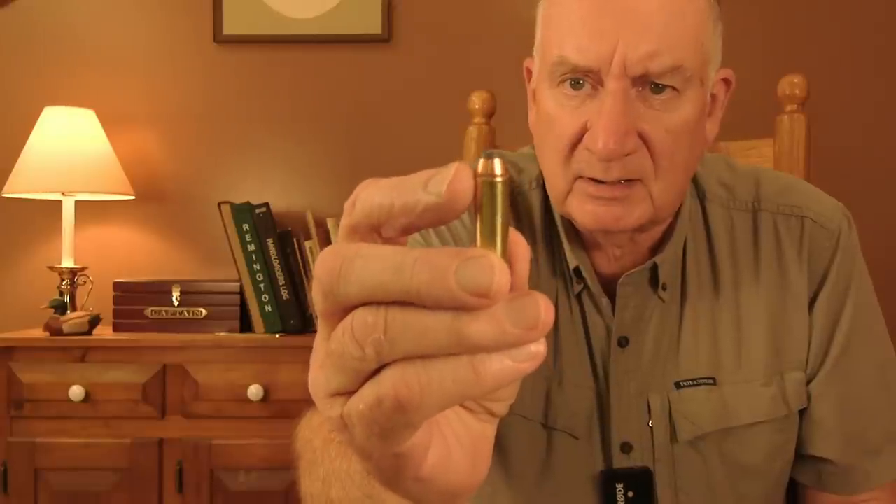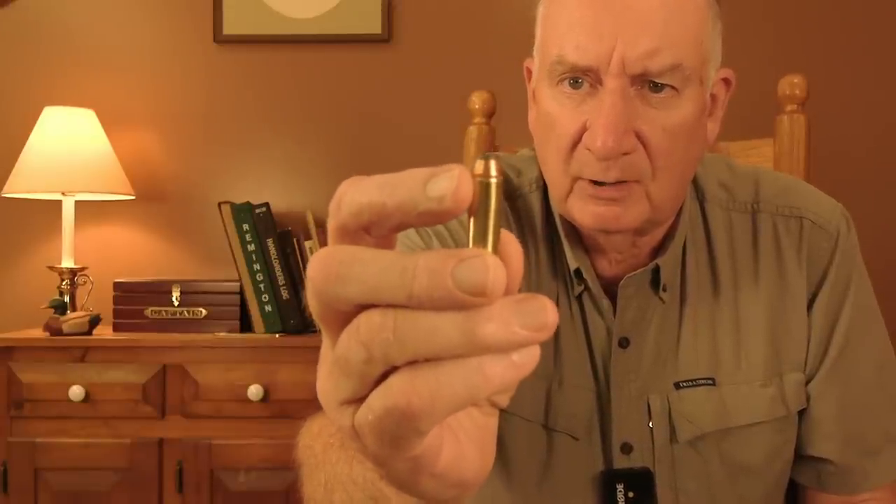Now let's talk about the imperative of crimping handgun bullets. Here's a .44 Magnum hand load with a very deep crimp around the cantalure provided by the manufacturer. All bullets manufactured for revolver cartridges will have a cantalure, because the manufacturer knows you have to have a provision for crimping. One of the nicest benefits of crimping a revolver cartridge like this is that it just slides into the cylinder without catching at the edge — especially useful with a speed loader.